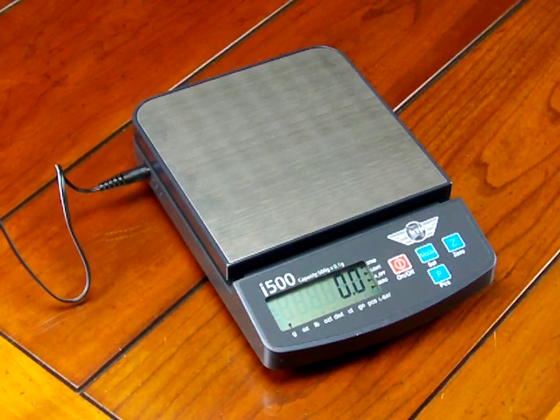In this video, we'd like to show you how to calibrate the MyWay i500 scale. This is an extremely popular scale because it's extremely affordable. It's a great little scale, and we're going to show you how to do the calibration.